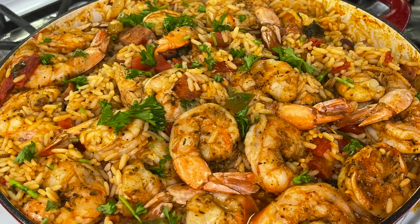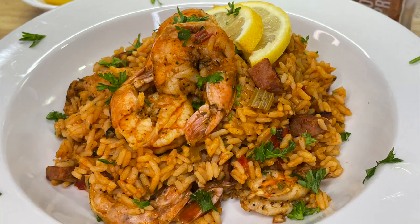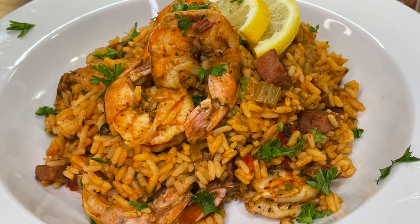Hey, what's up? Welcome back. Today on Cooking with Tammy, I'm going to show you how to make the ultimate jambalaya. So without further ado, let's introduce these ingredients and get to cooking.